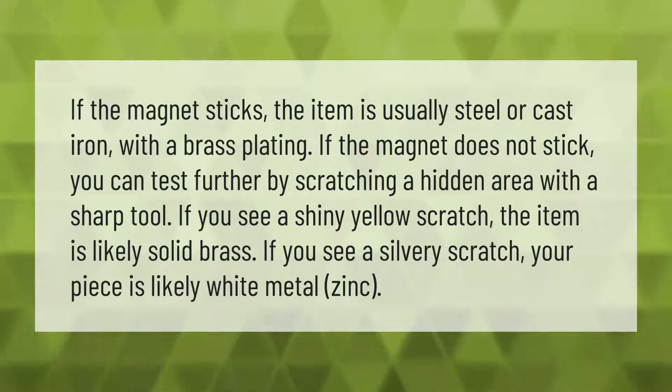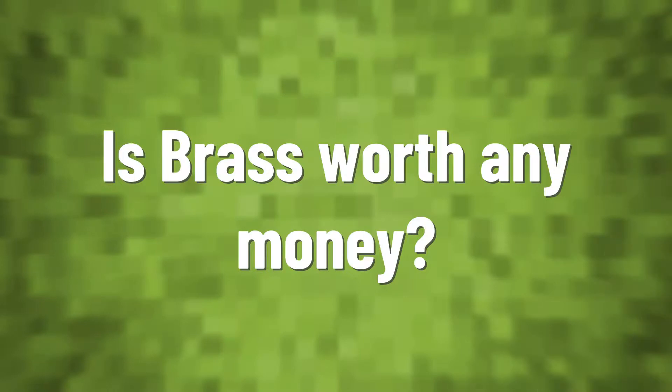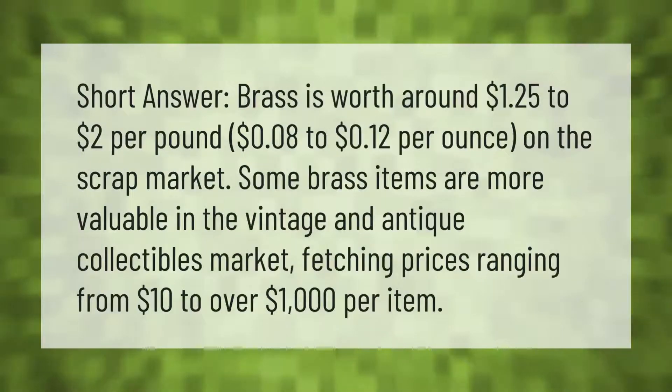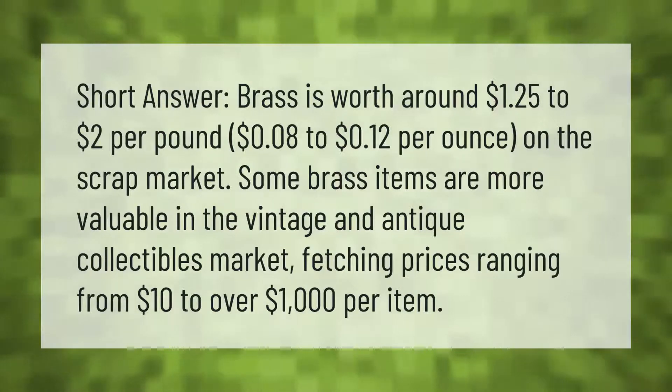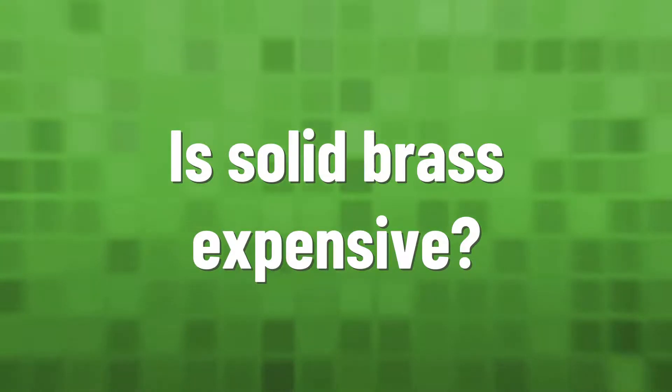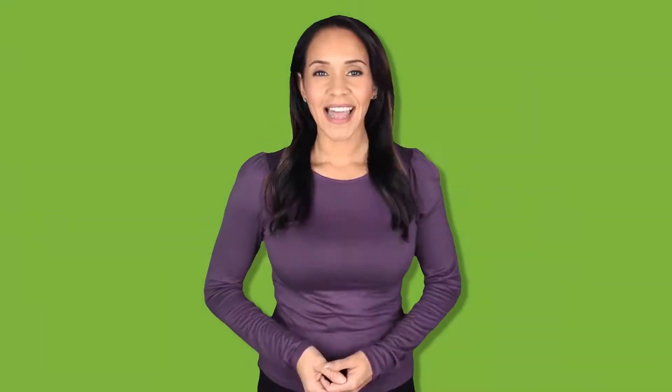Brass is worth around one dollar and 25 cents to two dollars per pound, or eight cents to 12 cents per ounce on the scrap market. Some brass items are more valuable in the vintage and antique collectibles market, fetching prices ranging from ten dollars to over $1,000 per item.